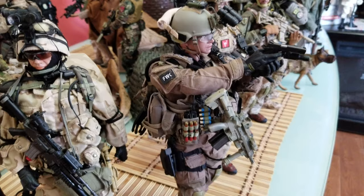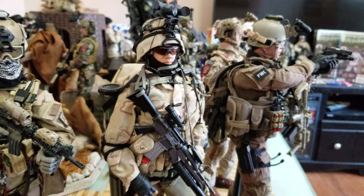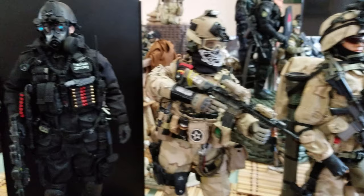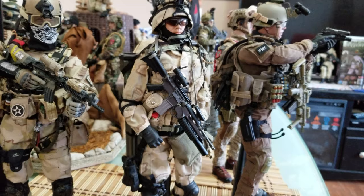Here's the Soldier Story FBI figure, and here's a Dragon from the old days. If you look at the details and quality, you can see how much they've improved over time — more modern, more detailed. I also have Playhouse Seal Team 10; I kept it — lots of details — but Playhouse stopped making their military figures because they couldn't compete with Damn Toys, Soldier Story, and the other companies.